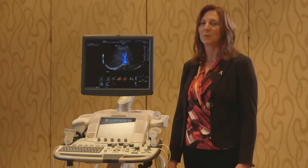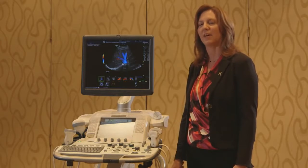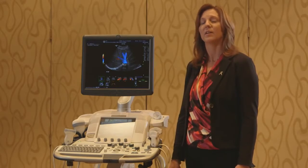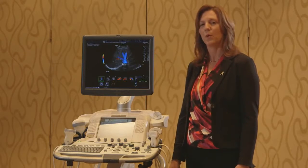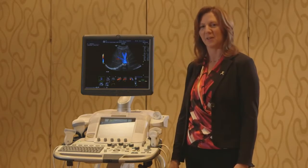You're constantly supported by your education team, by our clinical application specialists, and by your product sales specialist. For more information about the Logic E9 with XD Clear, you can contact your clinical application specialist, your product sales specialist, or you can contact us at gehealthcare.com.